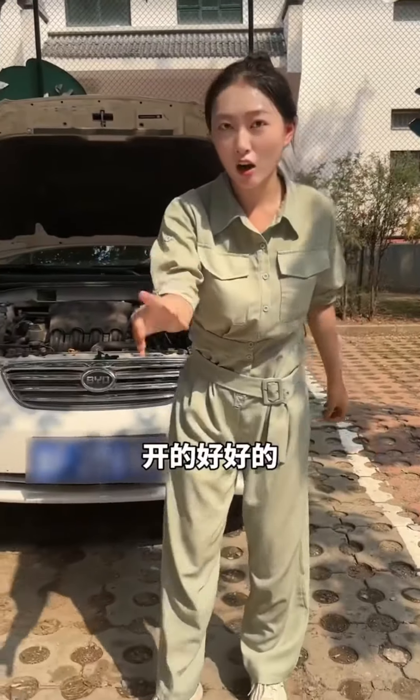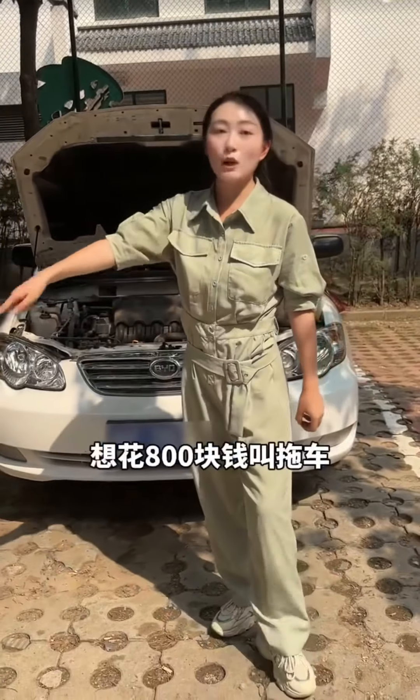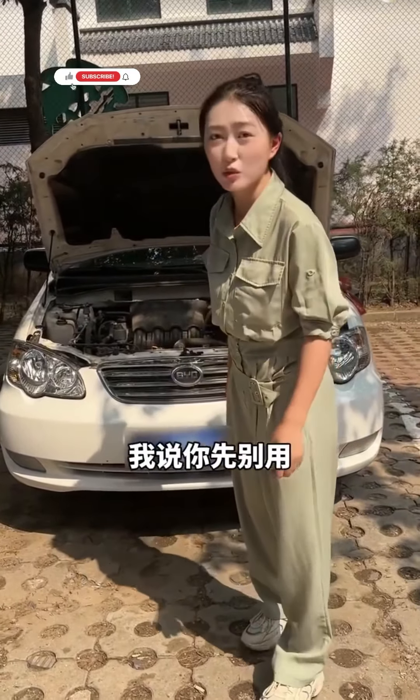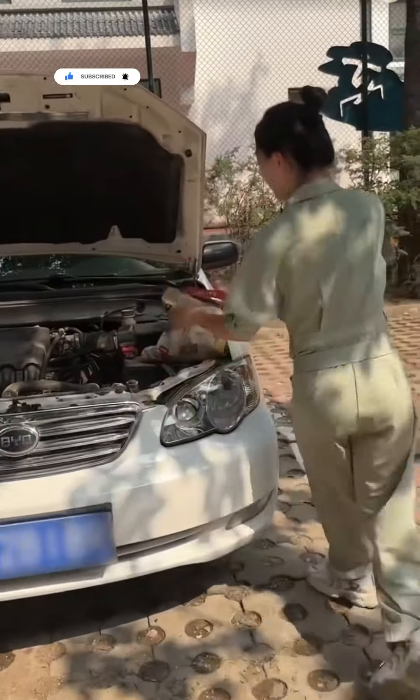Brothers, do you see this car? It was running well, then suddenly died and won't start again. The owner wanted to pay $800 for a tow. I said, why waste money on that? Let me take a look first. Today we'll figure out what's wrong.